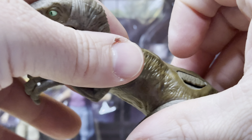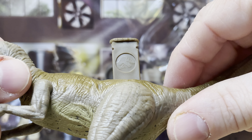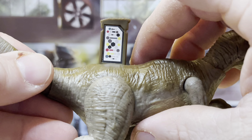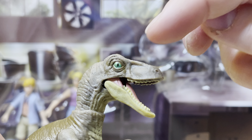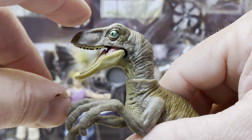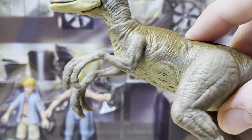Over here you can pull this up and get a picture of the Jurassic World logo. And then flipping the figure over, look at that DNA scan code — slides back into the dinosaur like so. Really wish that eye was a lot better on this side, but this eye is near perfect over here. The coloration is very good for a Raptor that was in the very first movie.